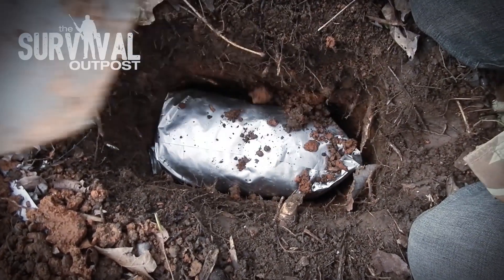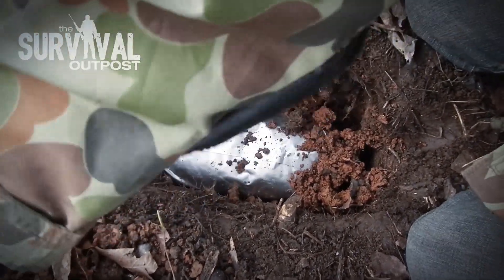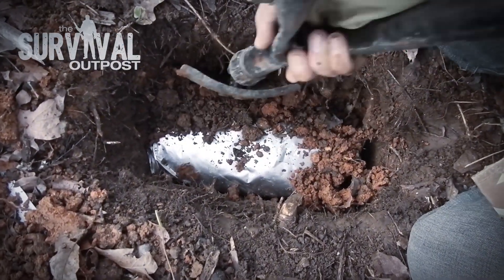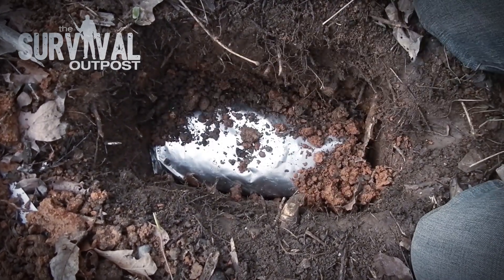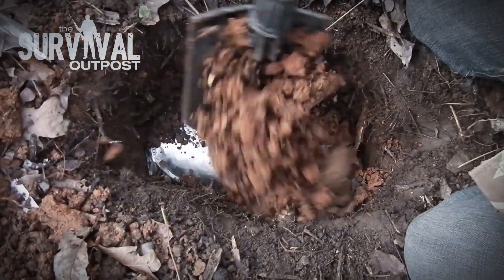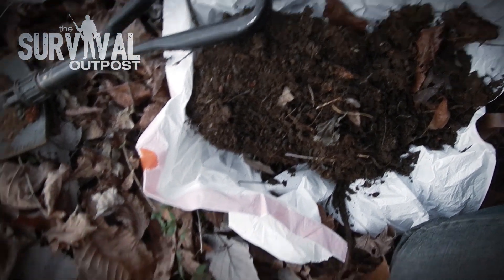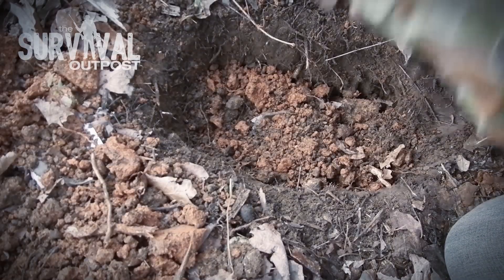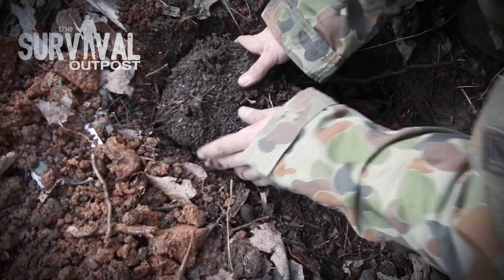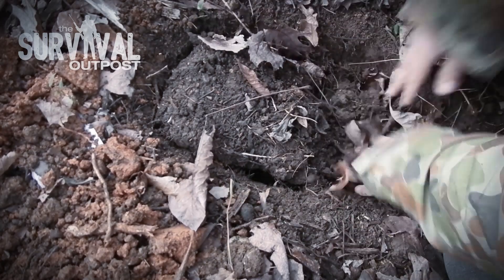I'm not going to spend a whole lot of time packing the dirt around here because this stuff is going to fill in over time anyway. By the time I come back here, I don't want it to be super difficult, so I'm not going to pack a bunch of dirt in. I'll focus on getting some dirt over the top of it. You guys remember that plug of dirt I took out originally — now that I've got this covered up, I'm going to go ahead and put that plug back in.